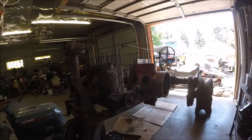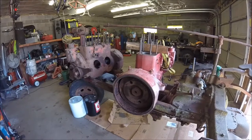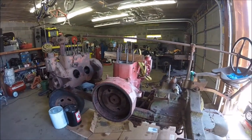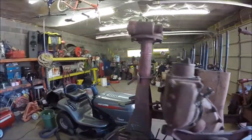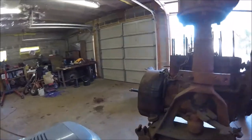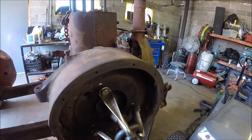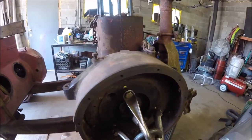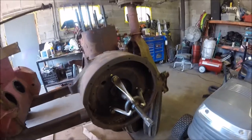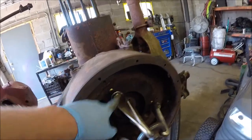Alright guys, here we are. I'm not sure if I showed you this last time or not, but I've got both engines sitting on one frame. And I've also got this puller set up and ready — I've got a little bit of tension on it already. I'm going to see if I can't heat the area up with a torch a little bit and maybe it'll pop loose. These holes in the flywheel are five-eighths eleven.